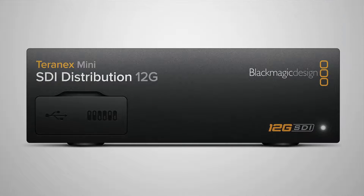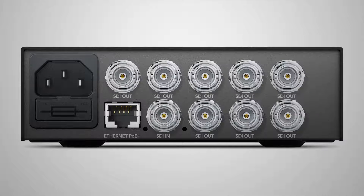In addition, we announced another version which is the SDI Distribution 12G — a 12G distribution amplifier so you can send 12G signals around, sending Ultra HD at 60p down a single BNC cable, so one SDI.